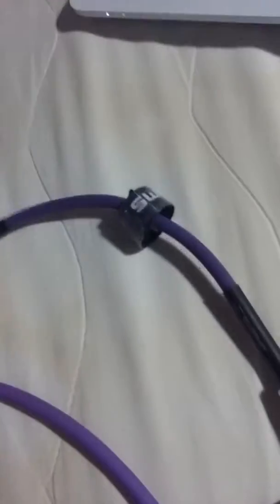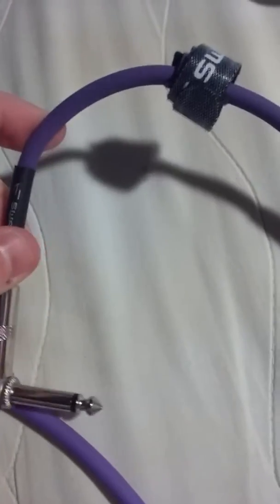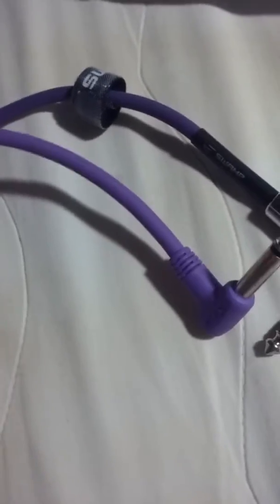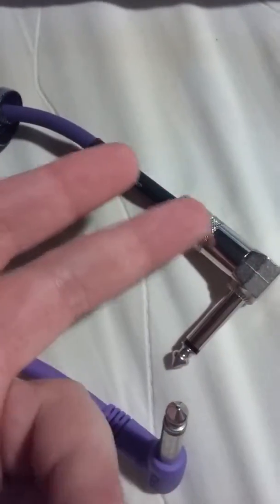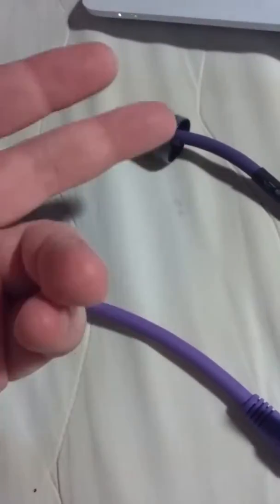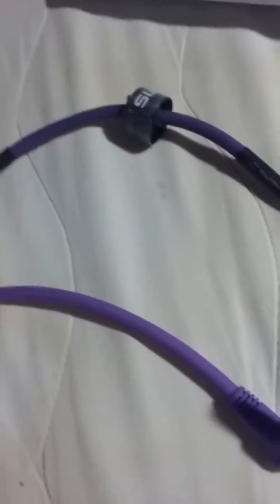These metal-ended cables were about twice the cost of the plastic ones, but they're repairable and you can use the plugs again. You don't have to use that much wire - obviously you can buy five meters of wire and make it into a five meter cable if you really need to.